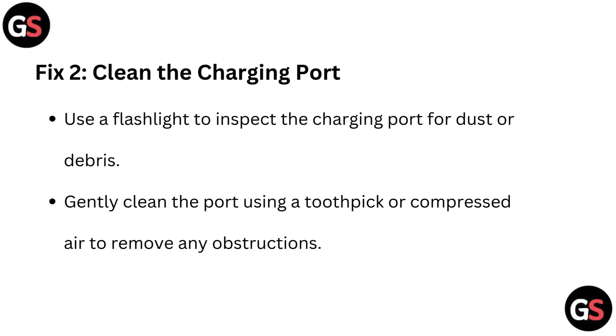Fix 2: Clean the charging port. Use a flashlight to inspect the charging port for dust or debris. Gently clean the port using a toothpick or compressed air to remove any obstructions.